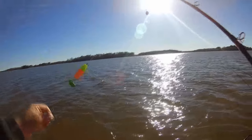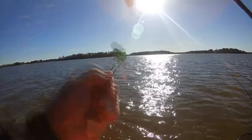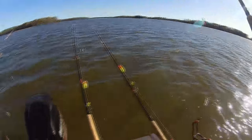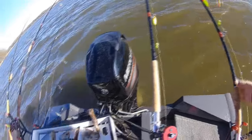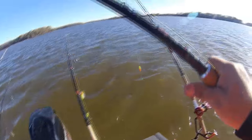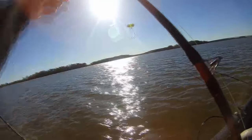Got the fish finder rig going — eight ounce sinker, Versa rattle, float. That's got a six-aught hook; I'll put chicken on that one. This one's got an eight-aught, nine-aught — this will be good for shad.